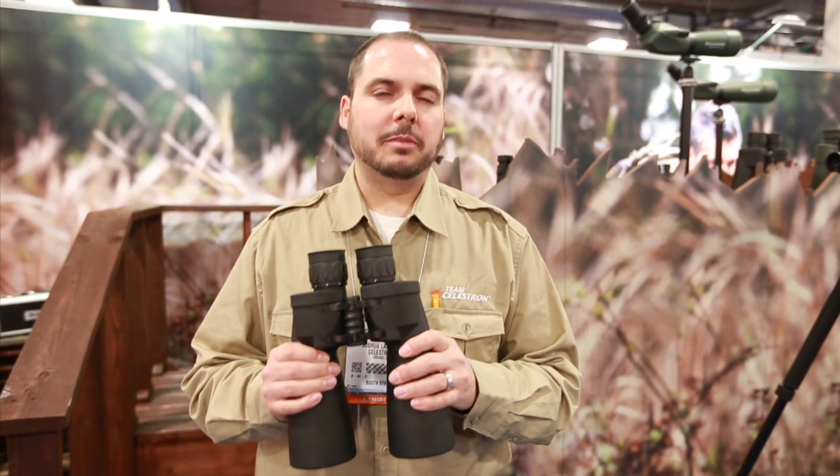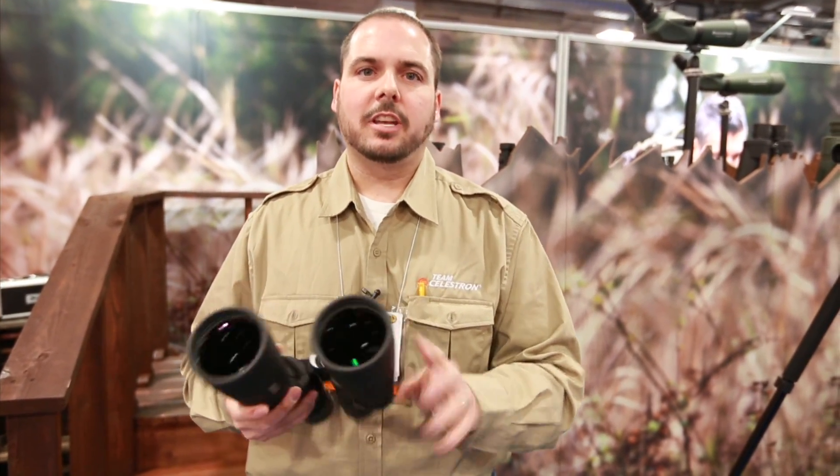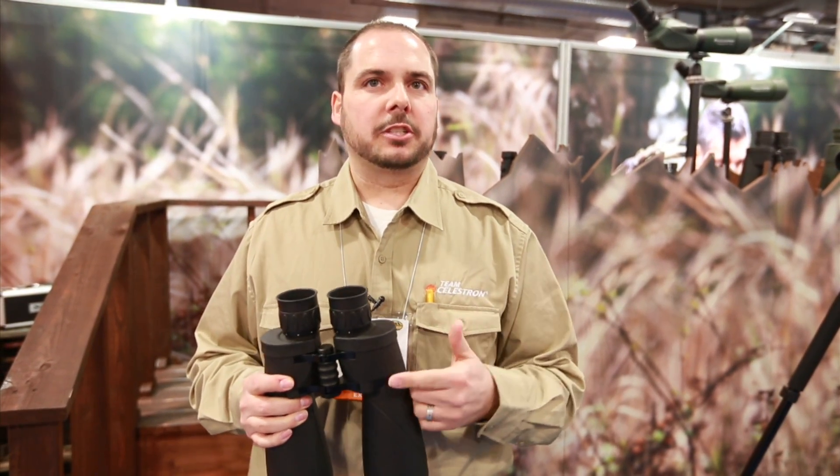New from Celestron this year is our Echelon binocular. This is a 70 millimeter binocular — just a massive large objective for low light conditions. You can use it for scouting, you can use it for long-range surveillance, and you can also use it for astronomy at night when you're sitting at base camp.